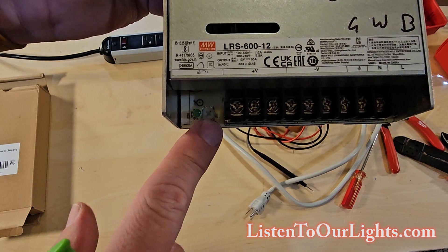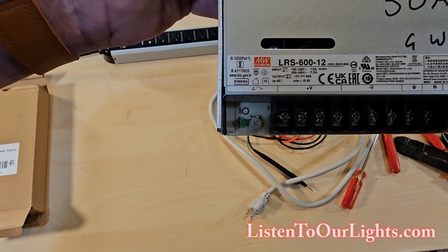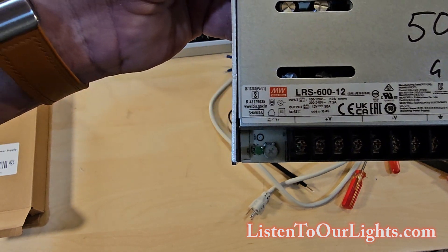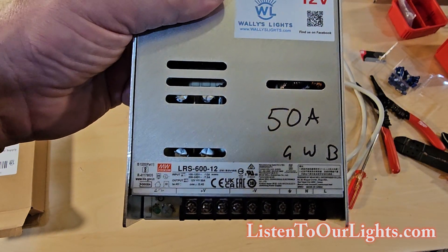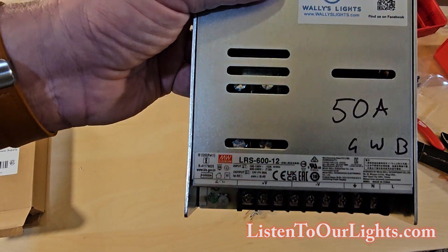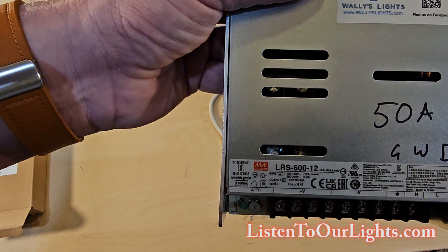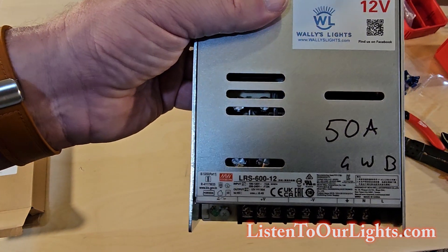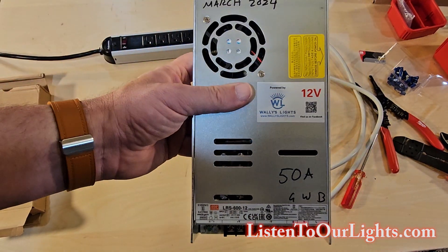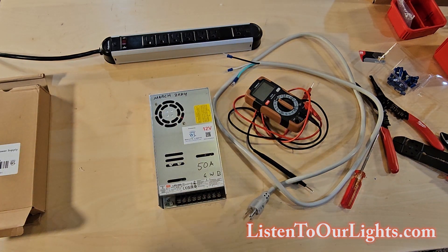This little screw here is our adjustment screw. This allows us to calibrate the output, to fine-tune it, because they don't usually come producing exactly 12 volts. Exactly how much you want can vary from year to year. There's been years where if you had 12 volts or higher you would get ghosting in your lights; other years you had to have at least 12 volts. So usually I try to set it for exactly 12.00 or 12.01. So that's the power supply — let's go ahead and hook it up and play with it.